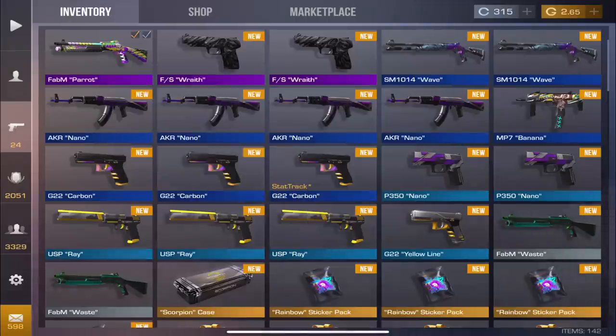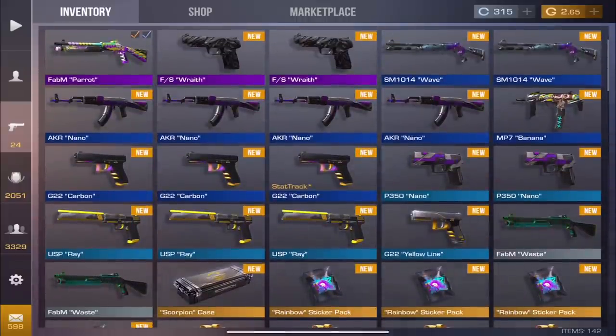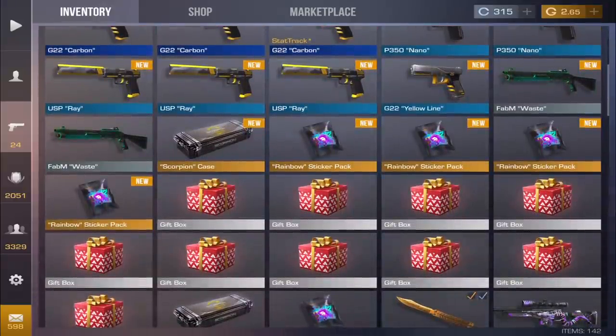Not even a Night Wolf. This is what I get for saying this wasn't a good case — karma for saying this is my least favorite. I saw so many knives go by and we're not getting any. At least we got Parrot — it's still a purple, not a pink, but at least we got one of the cool skins. Just one case left — not a single pink out of 20 cases.